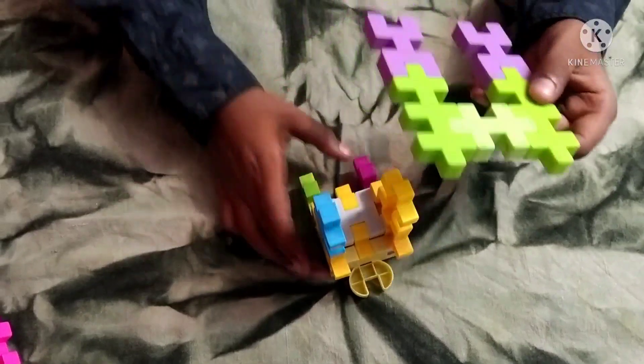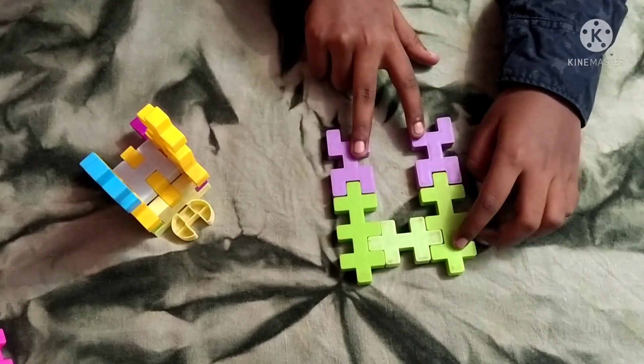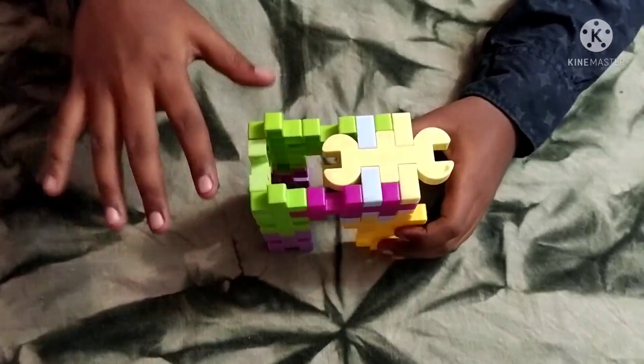Now you need to take this — this is going to be the real legs. For making that you need to attach two of these big pieces together using this small piece and two of these type of pieces on the bottom. Now you need to bend this like that, and when you attach it on the top you will have both at the same height.